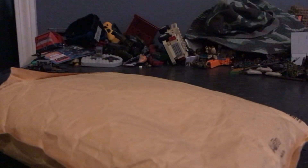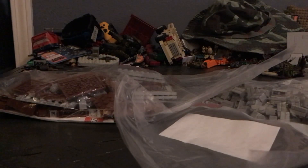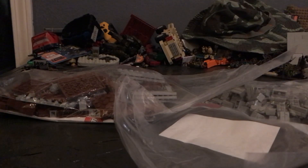I can just tear it open. There we go. There's nothing else in the package, so here are all the parts I ordered. I got quite a bit, so I'm actually gonna go through the shipping order right here. It actually doesn't say exactly what all I got.